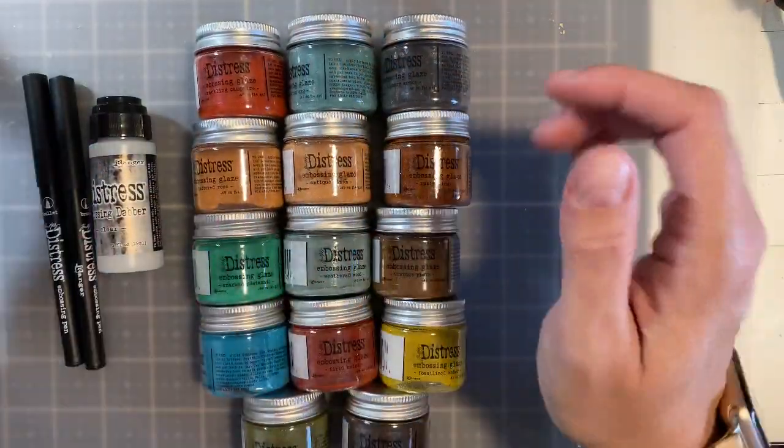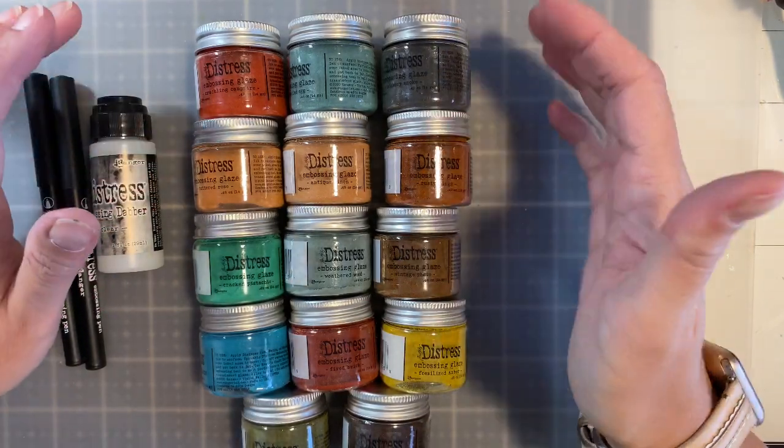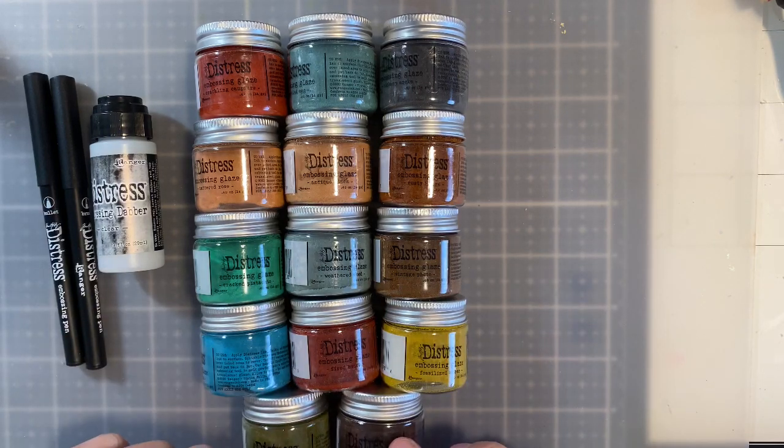Hello everyone, I am Bets Golden. Welcome back to my channel. Today we're going to talk about Distress Embossing Glazes. These are relatively new in the craft industry. Tim Holtz came out with them with Ranger.